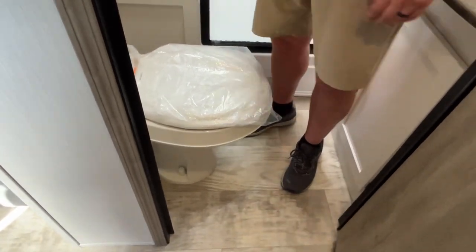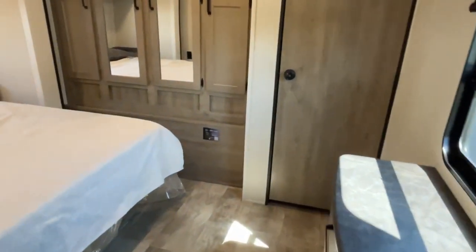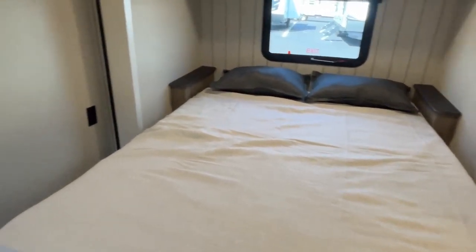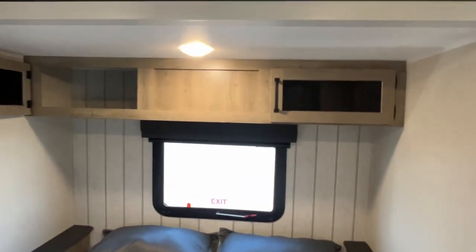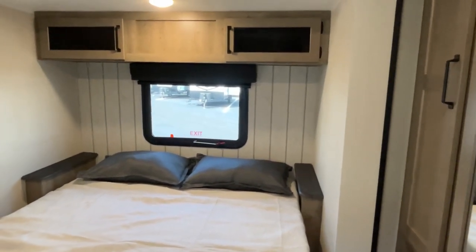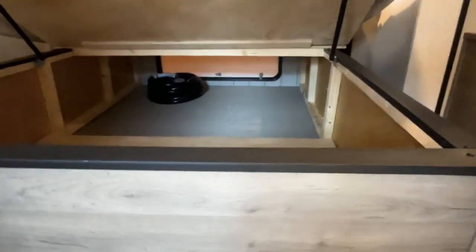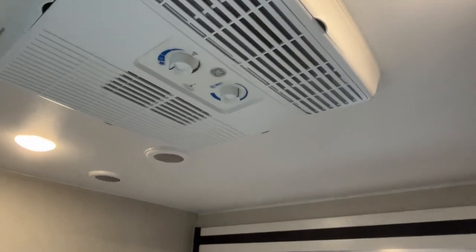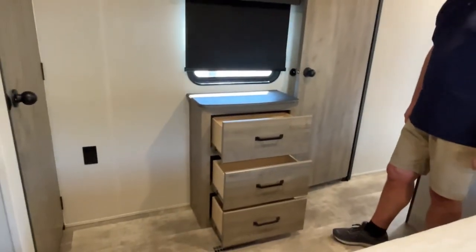Moving into the master bedroom, there's a queen-size bed on a slide with a small nightstand on both sides. Power is available on one side. Storage runs across the top, and the wallboard back here looks different — either it changed or they've lightened it up, but it looks really nice. There's big storage underneath the bed, accessible from outside as well. There's a second AC unit up here, which you definitely need in the South.